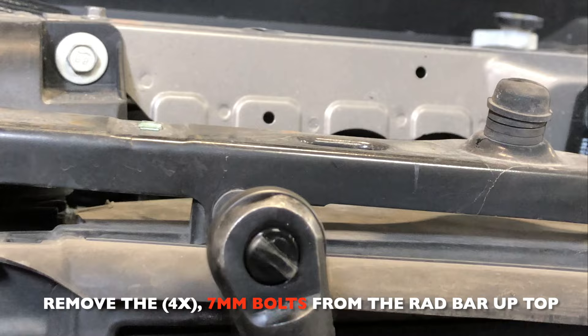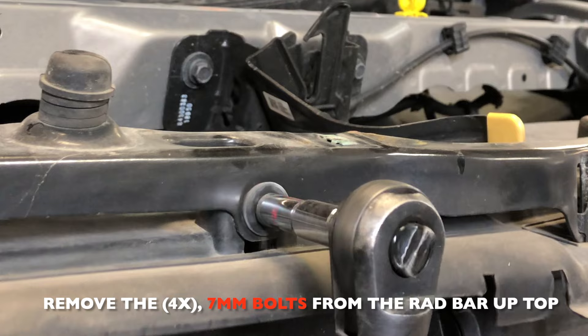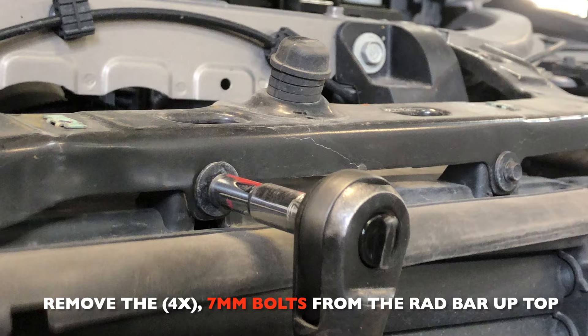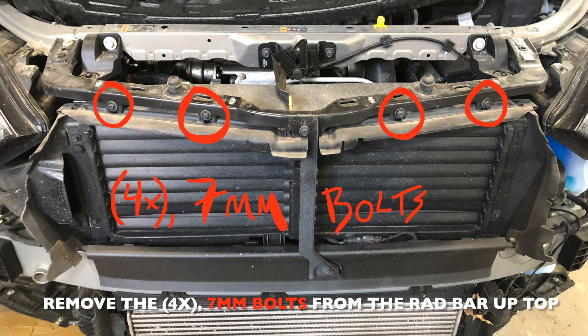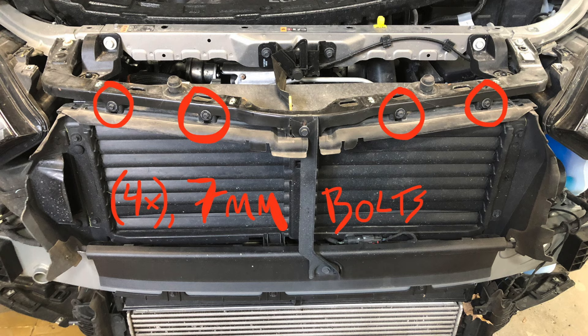Next, remove four 7mm bolts that are located on top of the radiator bar — one, two, three, and four. Here's a picture showing where these bolts are located.